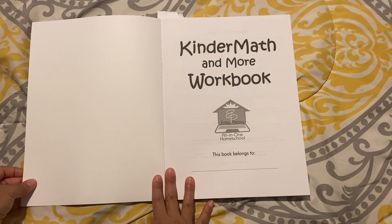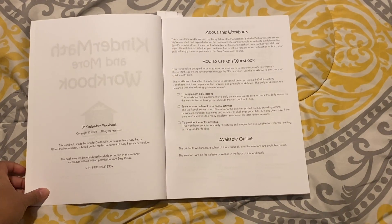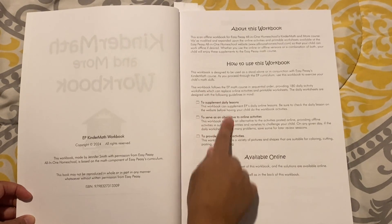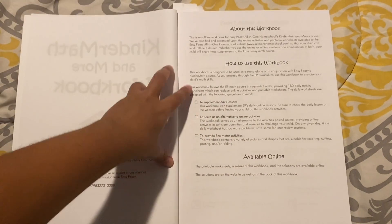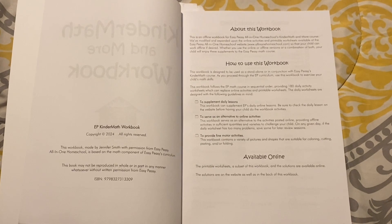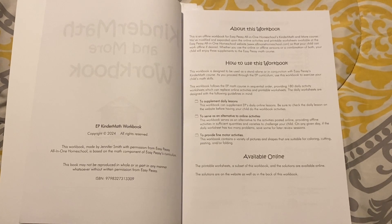So this is the workbook, and here you can write the child's name. It tells you how you can use this workbook. It says this workbook is designed to be used as a standalone or in conjunction with Easy Peasy's Kinder Math course. As you proceed through the EP curriculum online, you can use this workbook to exercise your child's math skills.